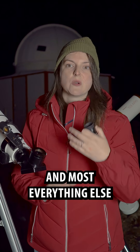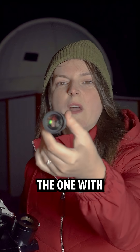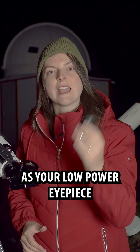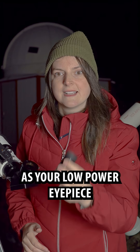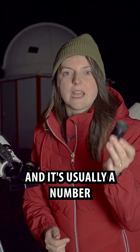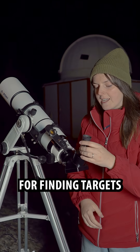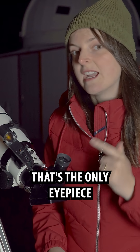For finding targets and most everything else, you're going to be using the big eyepiece — the one with the most glass in it. This is known as your low power eyepiece. The focal length is written on the side, and it's usually a number between 20 and 30. You're going to use this for finding targets, and most of the time, that's the only eyepiece you'll need.